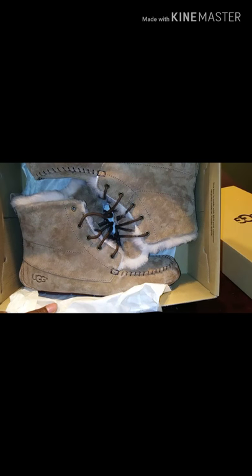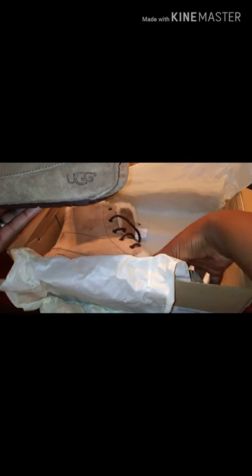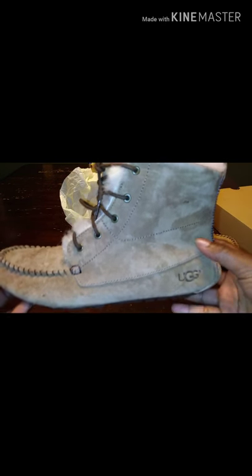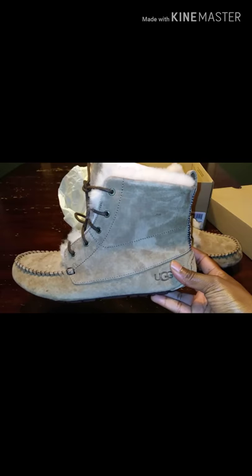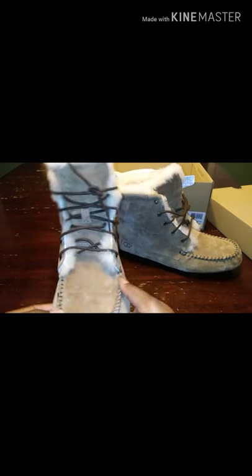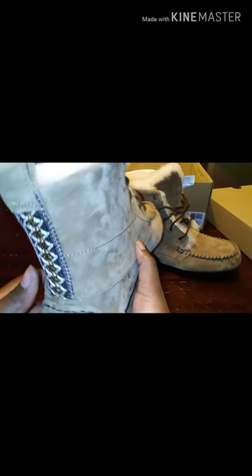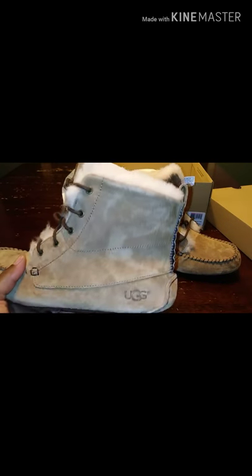Y'all, these joints, they on point. For some of you guys, y'all might be like, these joints are not really butter. I might be wild to some of y'all. But I think this joint kind of looks dope coming out the box. We're definitely not bugging, y'all.